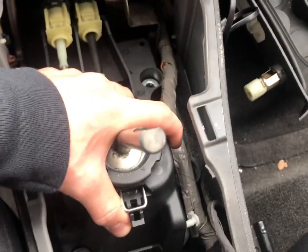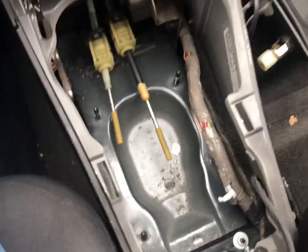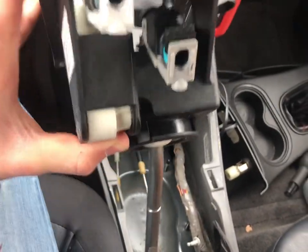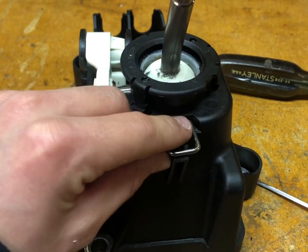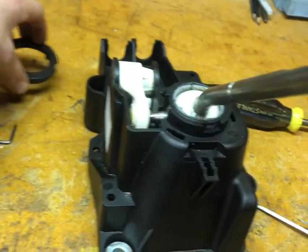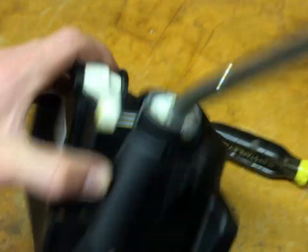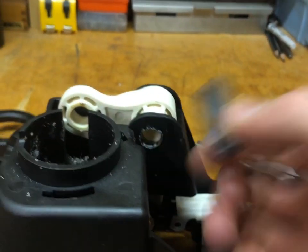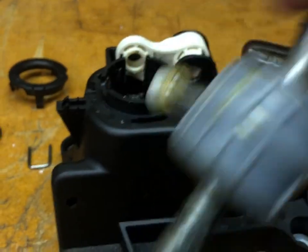Start wiggling it around until you can pull it out. After quite a bit of wiggling I finally got it out, and we are left with this, which will be nice to clean. We're going to take this inside so we can get a better look at it and have an easier time working on it — taking out the shifter and putting in our short throw.